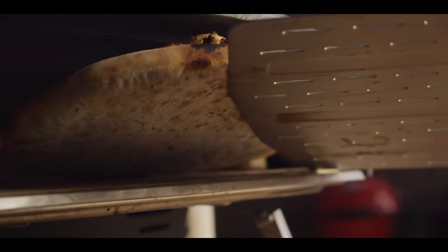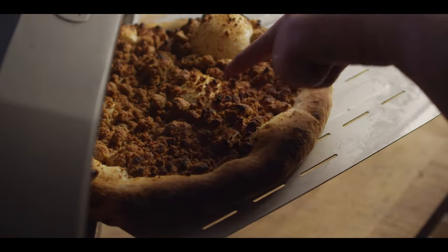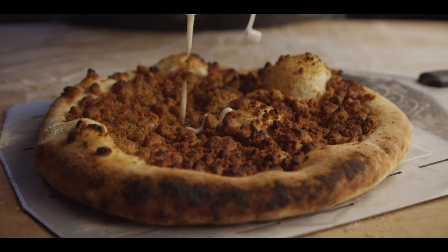We're looking pretty good — nice blistering on the bottom, great browning on top. We're ready to pull this off and hit it with the icing. Gonna do it Godfather style with the swirl here.